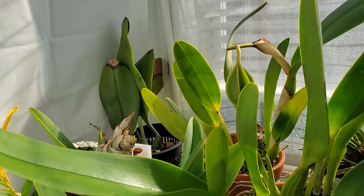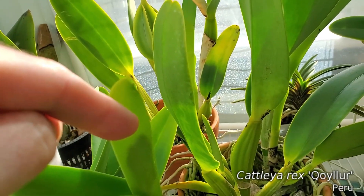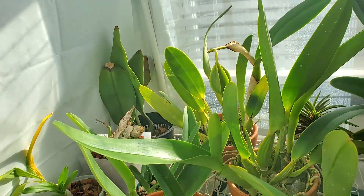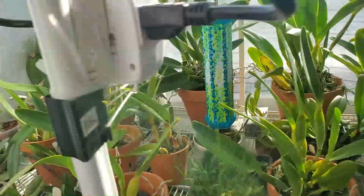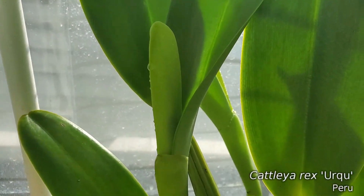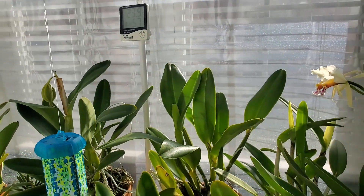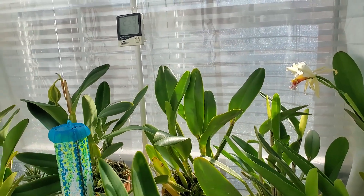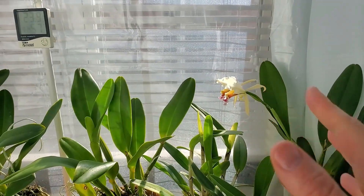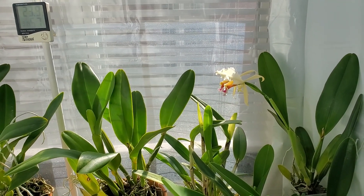Got some over here as well, and this one — it's kind of standing straight up. Got some in here as well. So yeah, we've got Rex flowers on the way. We can have lots of them in bloom at the same time. I expect these guys will last about two weeks, not much longer than that.